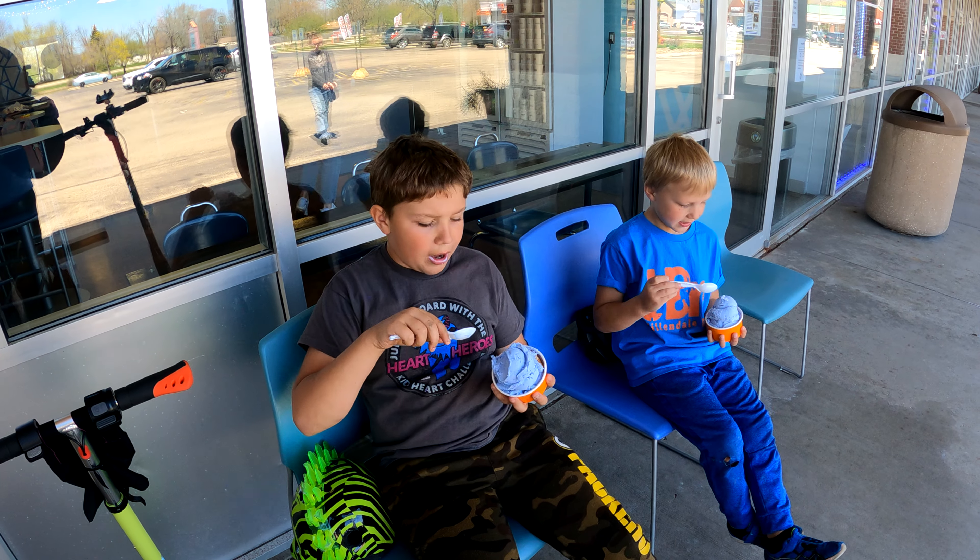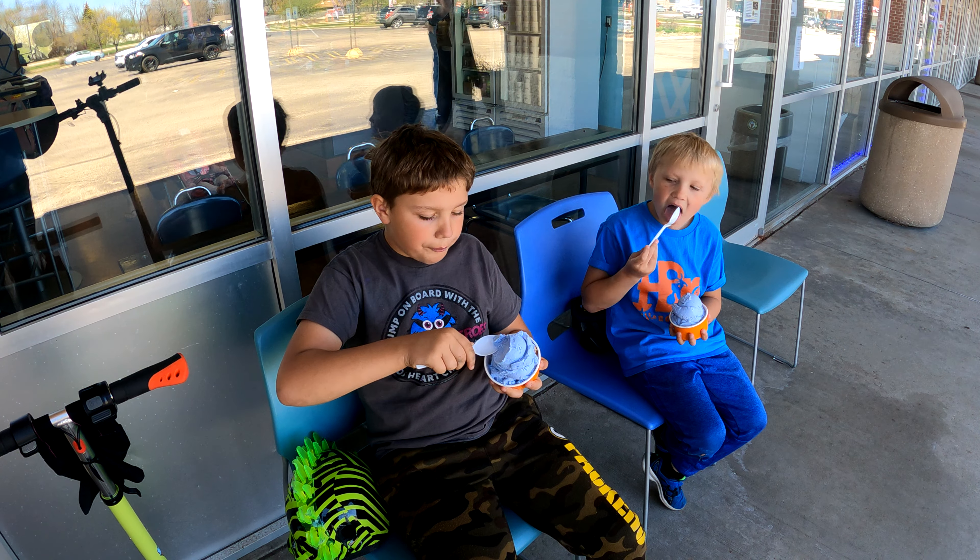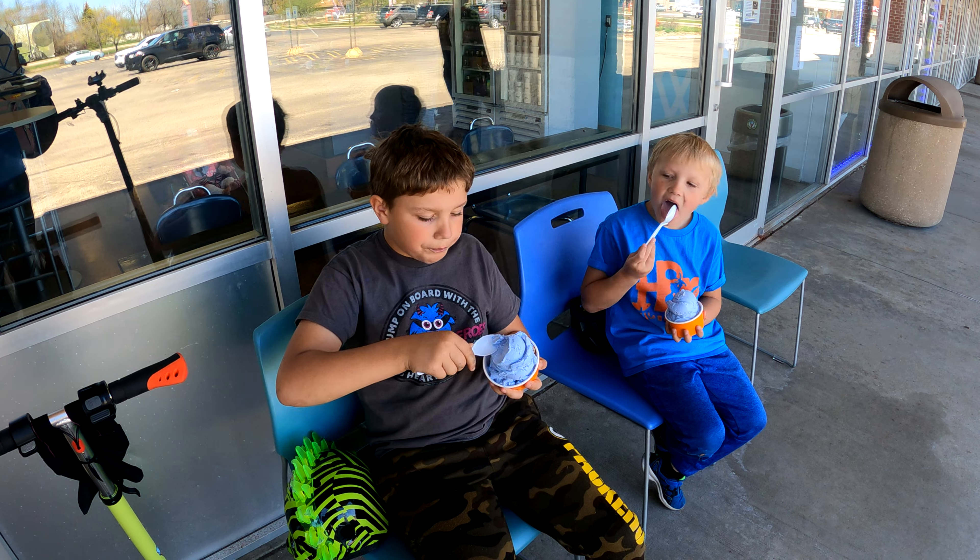All right, what did you guys get? I got Blue Moon. Nice, I got Blue Moon too. Looks good. All right, let's eat up and then we can hit the road. Yeah!